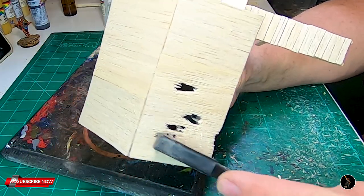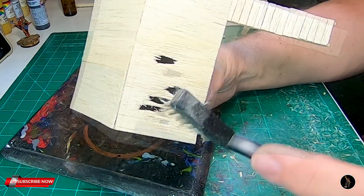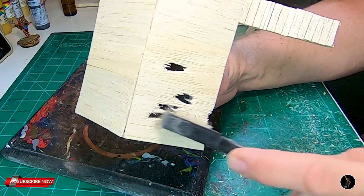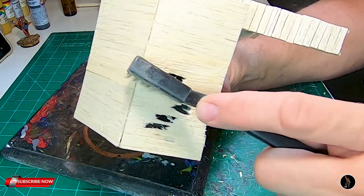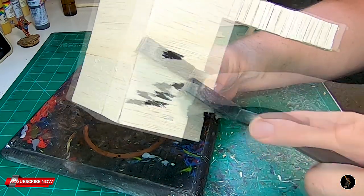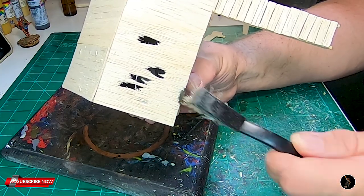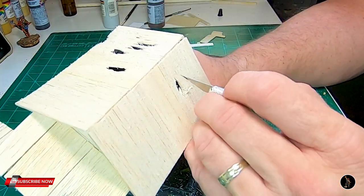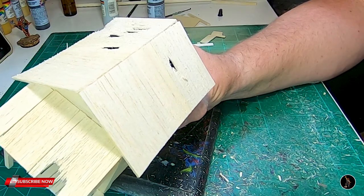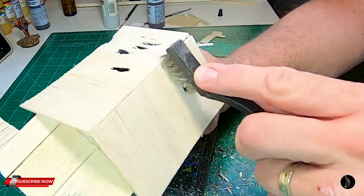I'll just put some holes in the roof and use a wire brush to kind of wear them down. Since this is balsa wood, it's easier to work with for the wire brush — it shreds up balsa a lot quicker. When you're running the X-Acto knife like I'm doing right now, just making slashes, it allows the wire brush to grab into that area more and shred it further, because you've already weakened it and made some grooves.